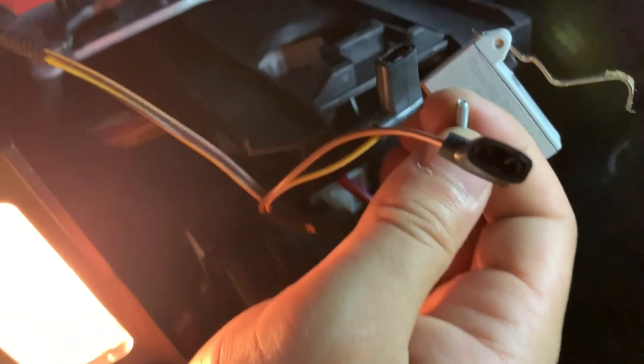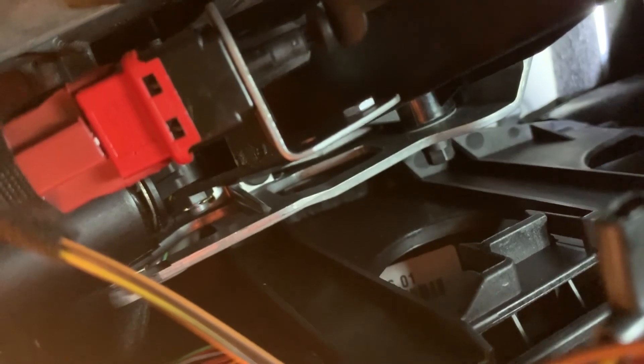Alright, so I've got the new switch in my hand and we're just going to put it back exactly how we took the old one out.